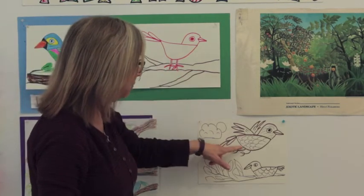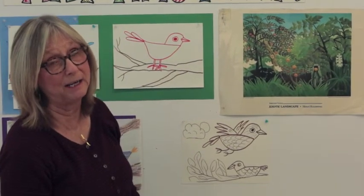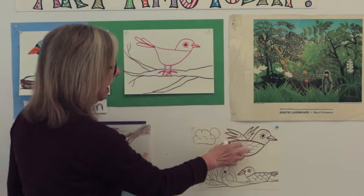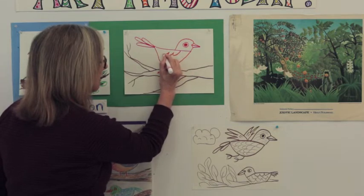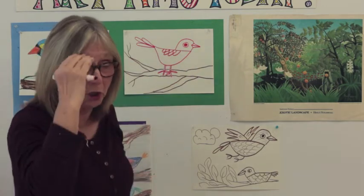I forgot to put the wings on the bird! All these other birds have wings — don't forget the wings. If that little bird didn't have any wings, all he could do was hop around. If you want your bird flying, you can put wings up high on its back. Since this bird is standing on a branch, I'm going to put some little wings right on the side — make a few little curves and then add a few more to make the little wings.